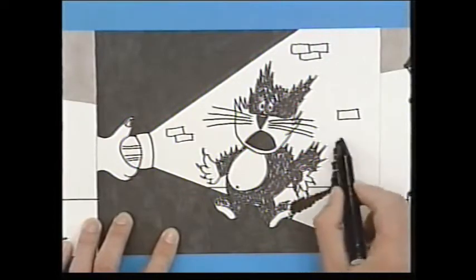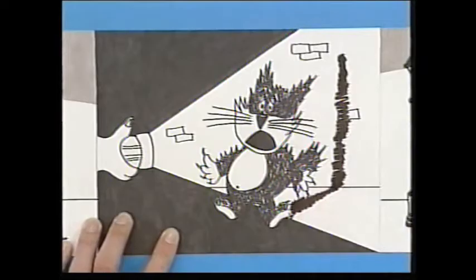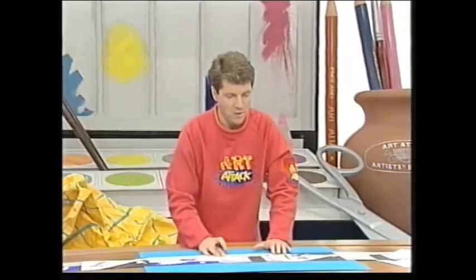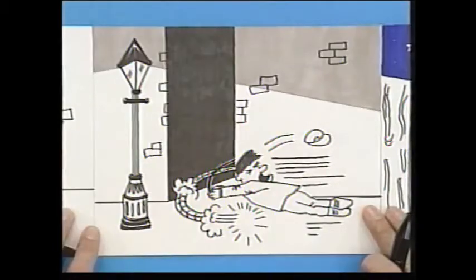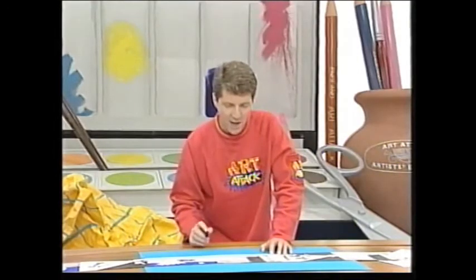Not only does the shadow go across the ground, but it's so long it goes up the wall. And don't forget — shadows go up things as well as across the ground. Now, Nick's dog hates cats, so it goes zooming off after the cat. Nick is tugged along by the lead and goes flying through the air. So his shadow is still cast in this direction because of the lamp, but his shadow is no longer touching his feet because he's flying through the air — he's left the ground.